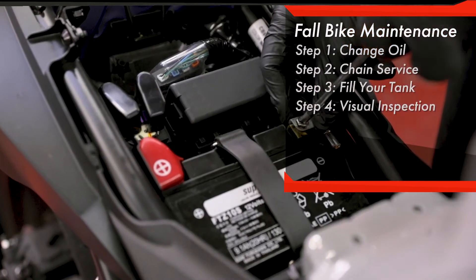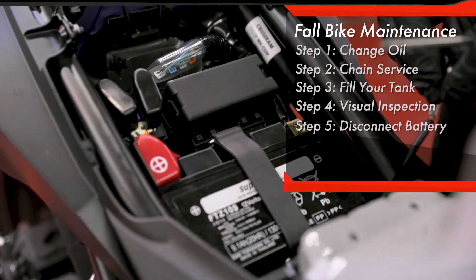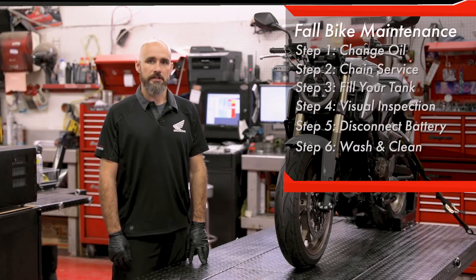Our next step is to disconnect the battery. This will help prolong the battery's life throughout the storage season. It's also a good time to wash your bike before putting a cover on and parking it for the winter.